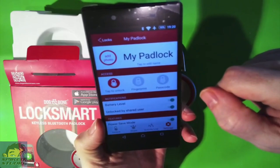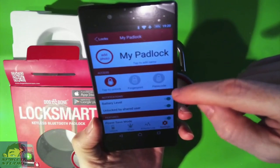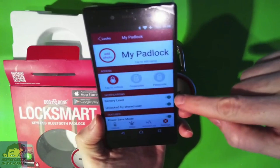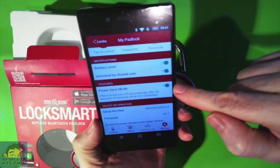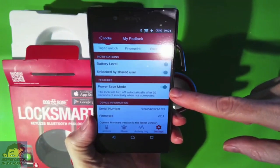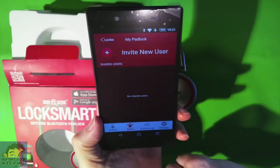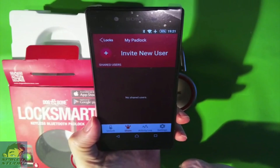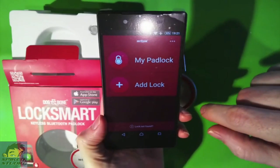Let's talk about the application itself. There is tap to unlock, and you can also use fingerprint capabilities or a passcode — all as separate options. I like using a passcode, or if you have an iPhone, you can use the fingerprint. You can see the battery indicator, set whether shared users can unlock, and there's power save mode — instead of waiting a few minutes, you can set it to almost 20 seconds to save battery. You can also see the firmware and serial number. The best part is the ability to share: it sends a link, they download the app, and get a digital key you can revoke at any time. You can share with multiple people and manage up to 50 locks inside the app. This is very cool technology — this is the way of the future.